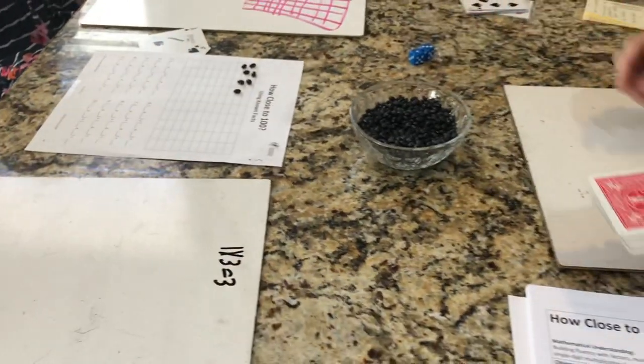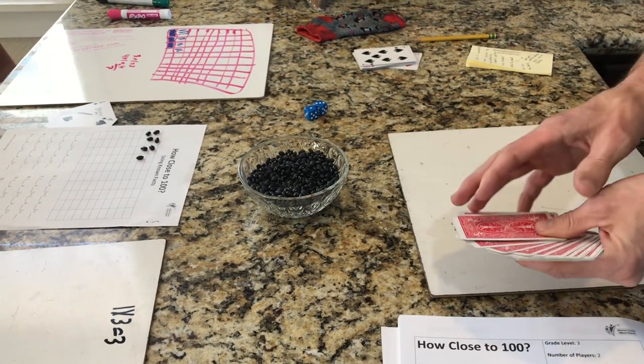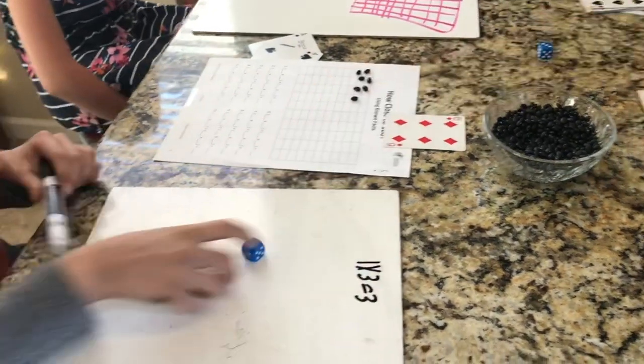You can also use the cards if you know your student needs to work on a certain fact. For example, if Ryan wants to work on sixes, you can pull out a six card and leave it there as one of the factors, then just take turns rolling one die for the other factor.